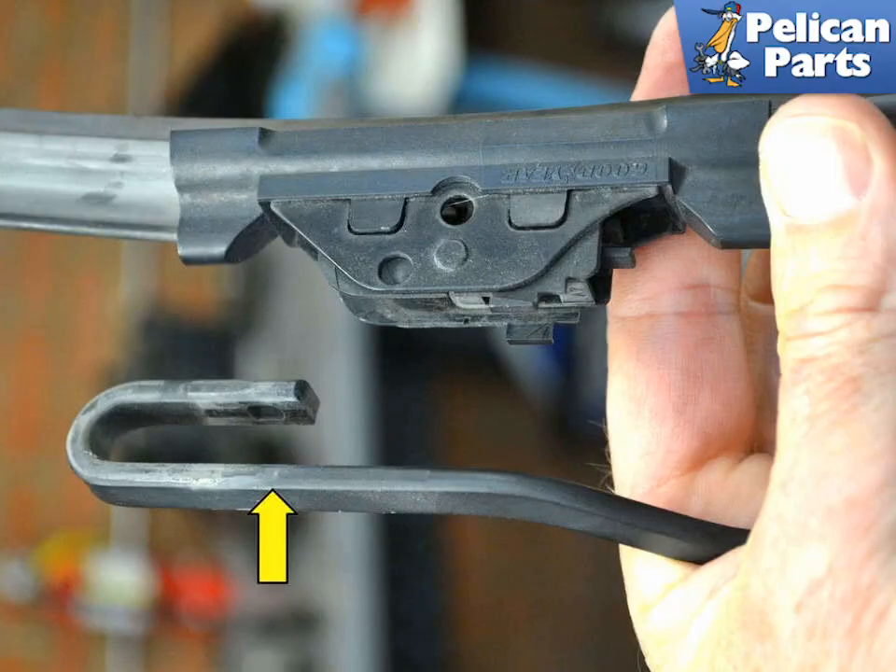Pull the old wiper blade clear of the arm. This image illustrates how the wiper arm is really just a loop with a notch in it, yellow arrow. Make sure to clean the arm of any dirt or debris before installing the new blades.